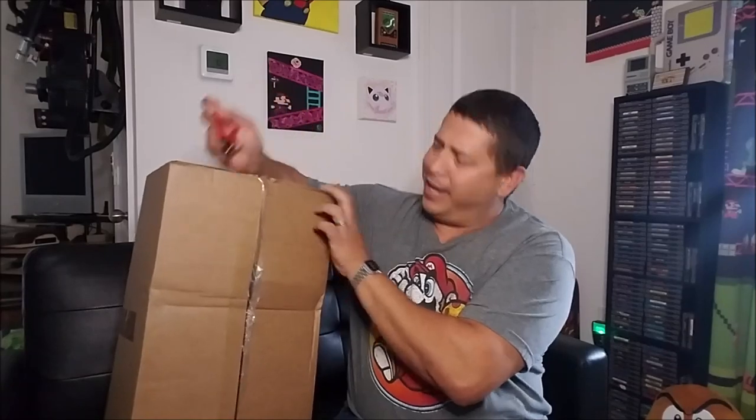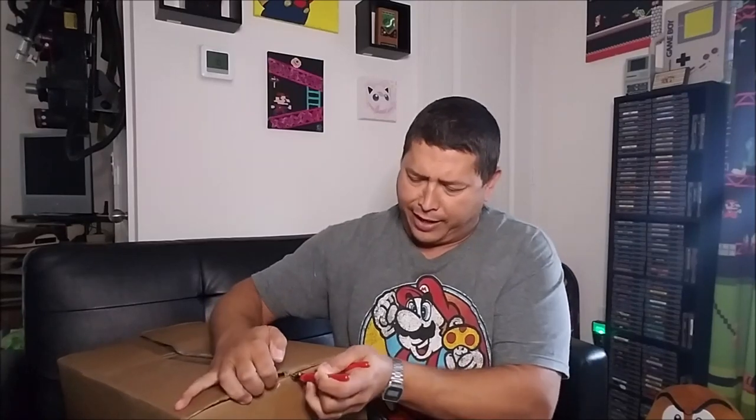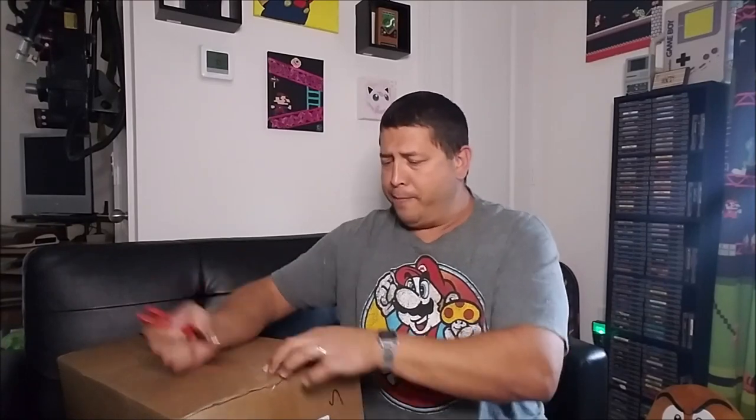As far as the packaging goes, it's not great. The tape is not great — a lot of it is cut, the tape is coming off. This is just how it was delivered to my house. I know what's inside and it shouldn't suffer from that, but I'm still kind of concerned about the condition of the box and the tape overall.